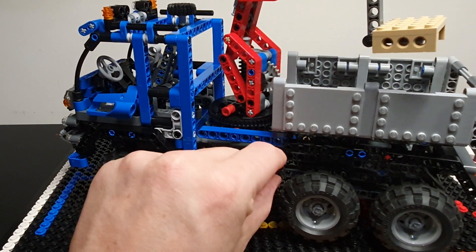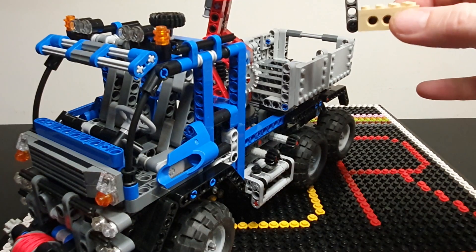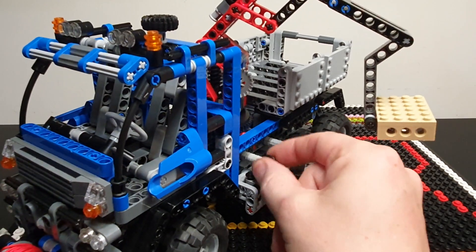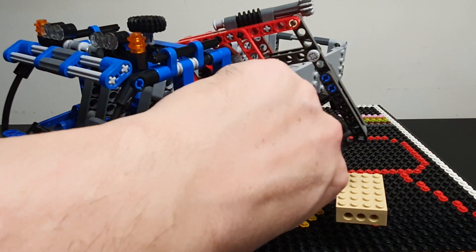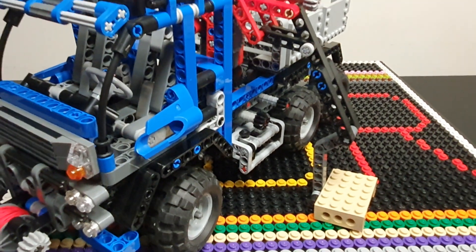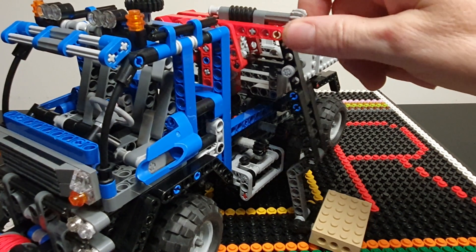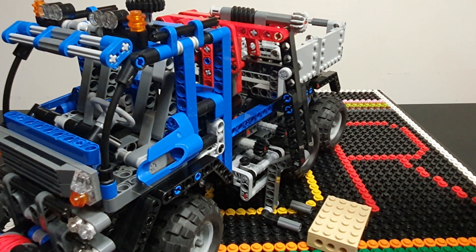This next knob here will operate the turntable — ready to lower your little pallet. Just reverse the direction here. To unload the pallet, this little knob here operates this worm screw, and then you can — there we go — release the pallet.